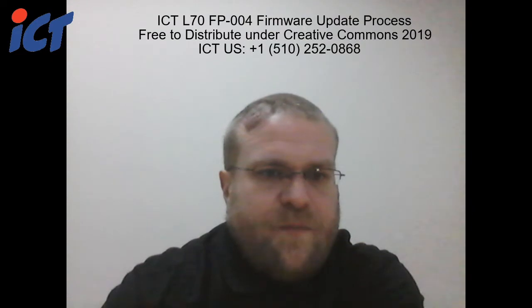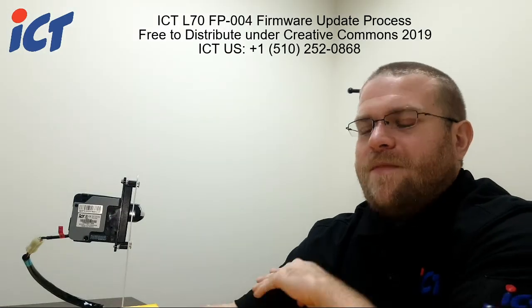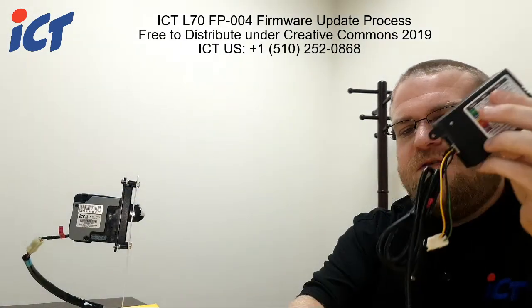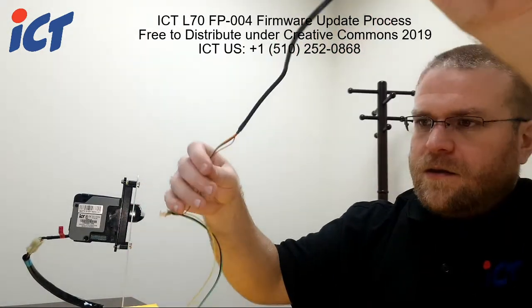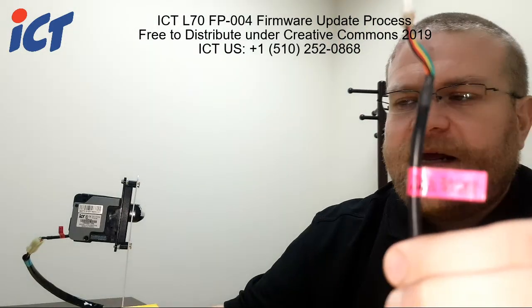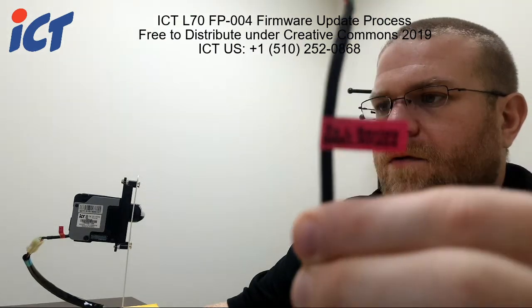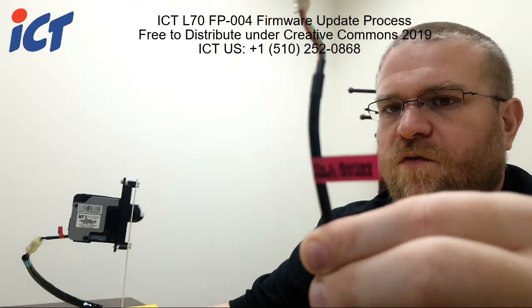So give me a moment, let me switch over to my better table camera here. You should be using the WEL-RF404 cable.